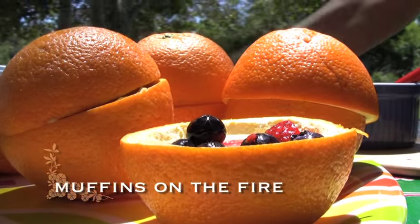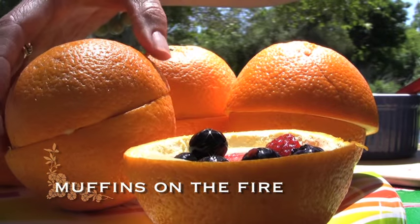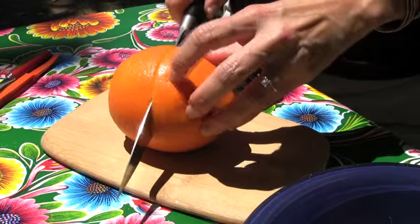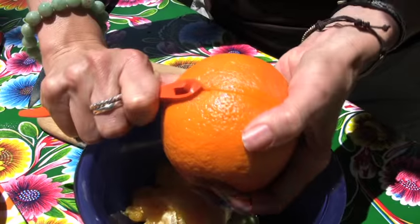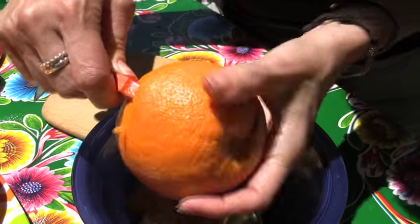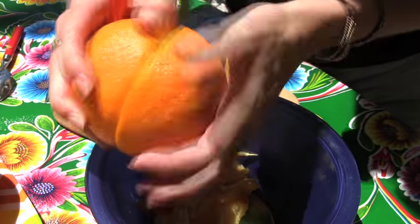These are easy to make and cooked right in the orange peels. You want to use medium to large oranges. Cut them in half and then scoop the fruit out with a spoon, or you can use one of these fancy citrus peelers. The important thing to remember is to keep the peels intact. The fruit will become part of your fruit salad later.